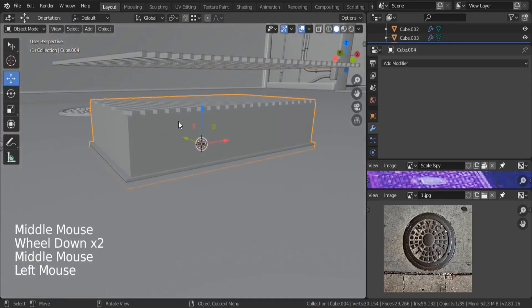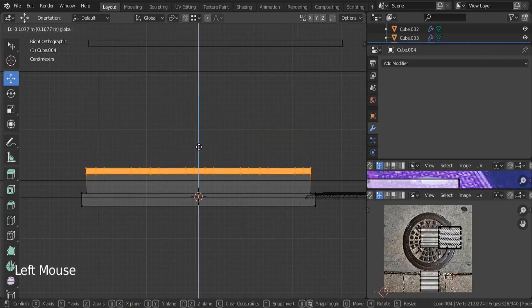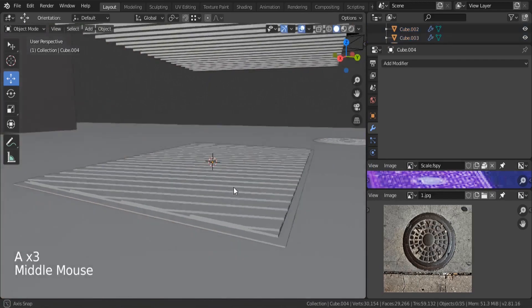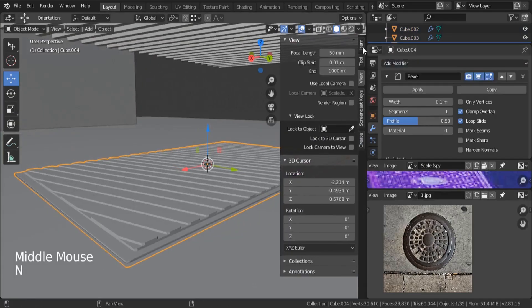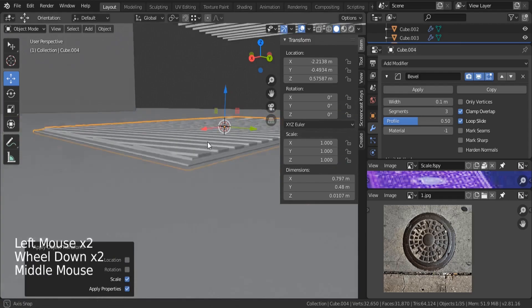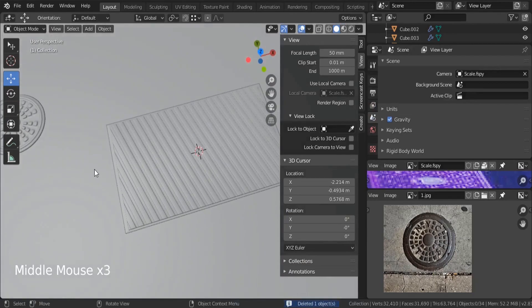Now we can see our object on the top. On the side view, hit Z to switch to wireframe, select all these points — switch to vertex mode, box select using B, and bring them down. Scale it on the Z axis to some value. Then add the bevel modifier. Let's check our scale — it's not right, so Control A to apply that scale. Increase segments to 3. Go to Object, Shade Smooth. We can delete the boolean object now — this is our second type. We could add more detail, but I think that's enough.